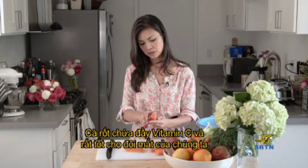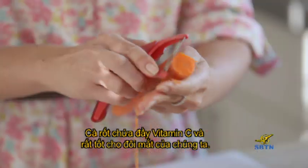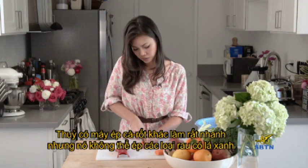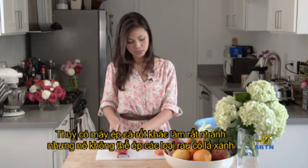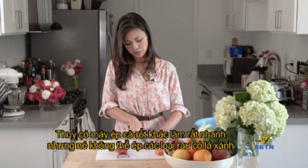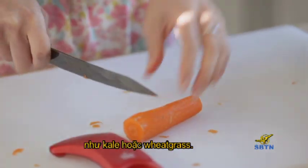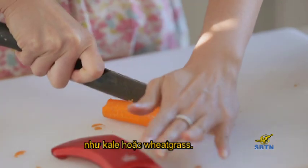Carrots have a lot of vitamin C and they're good for your eyes. I used to have a regular juicer, and actually that one is so fast. However, it doesn't allow me to juice leafy greens such as kale or wheat grass.